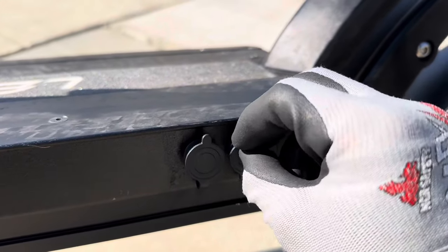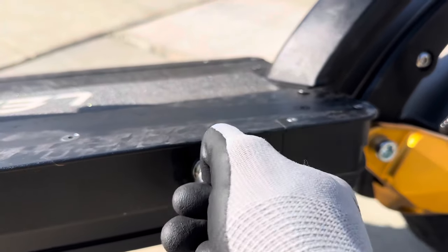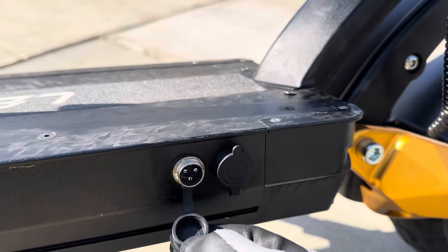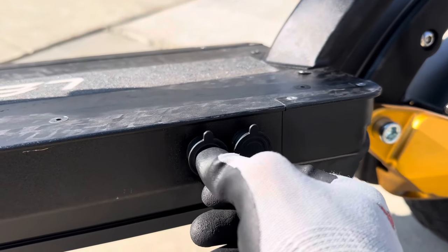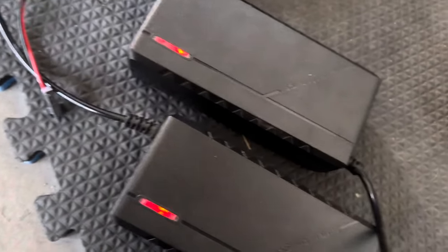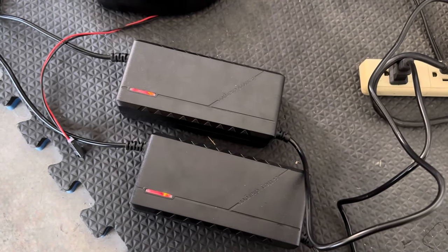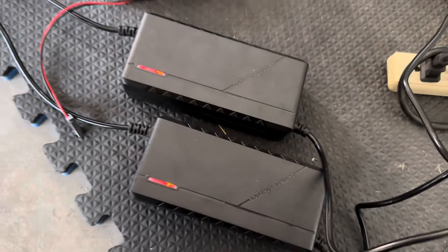So first we have the battery, which is a 52 volt 25 amp hour battery. We have dual charging ports for faster charging. Charging would take from four hours to eight hours, depending if you're using one or two chargers at a time.